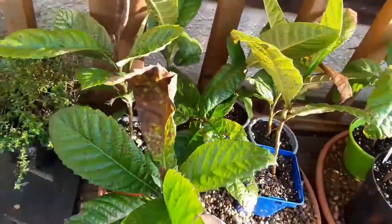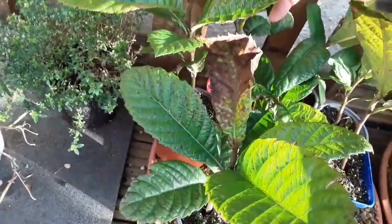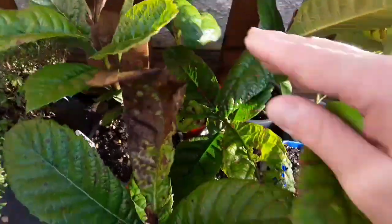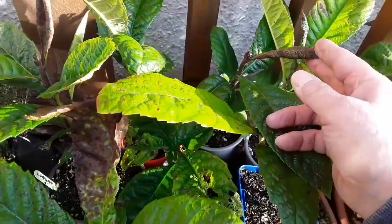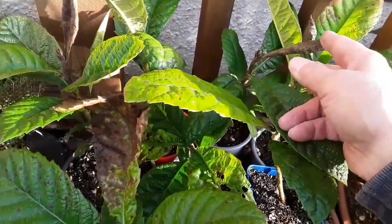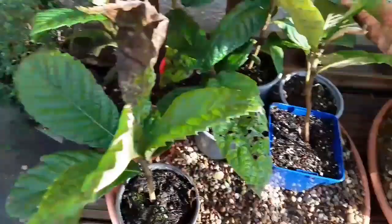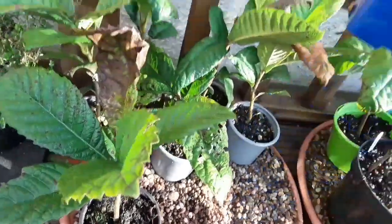Quite a good size — a good six to eight inches tall. A little bit of cold damage to the top young leaves on a couple of them, or it could be wind scorch or over-watering, probably with the torrential rain we've had the last few weeks. It won't be lack of water, that's for sure, but on the whole they all look in perfectly good condition.